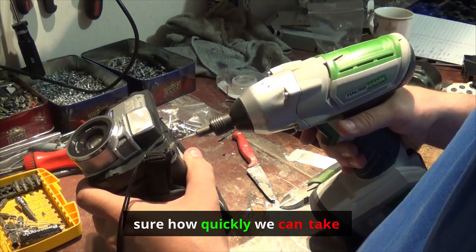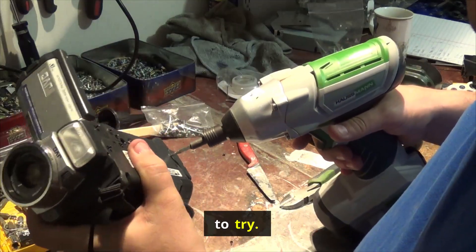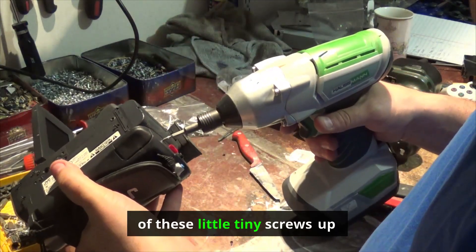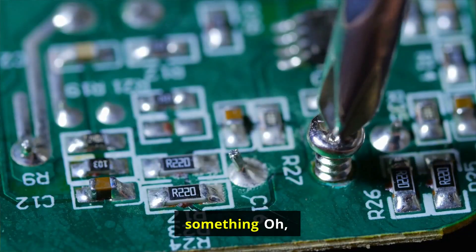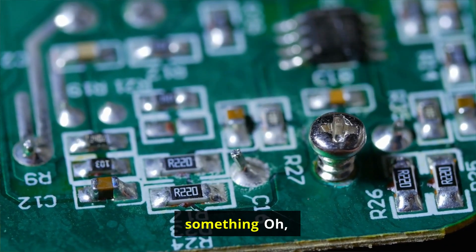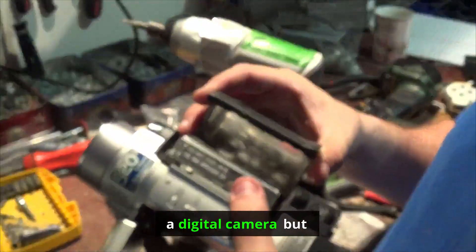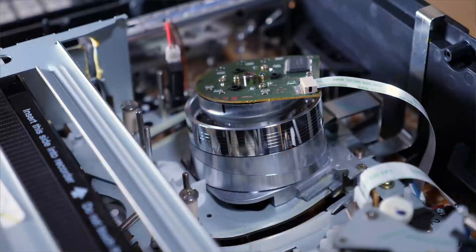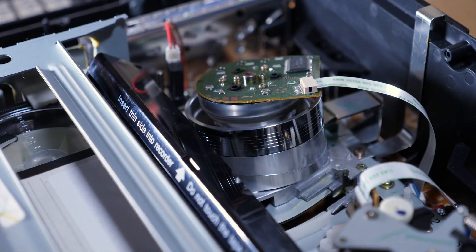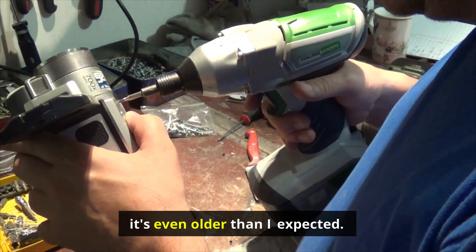I'm not sure how quickly we can take this apart, but I'm going to try. There are a lot of little tiny screws everywhere. It's a digital camera, but it's also kind of old-school — the tape goes in here, so it's even older than I expected.